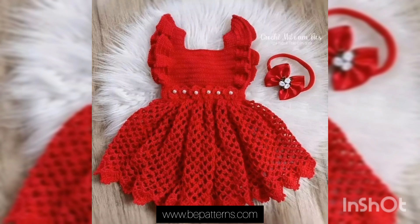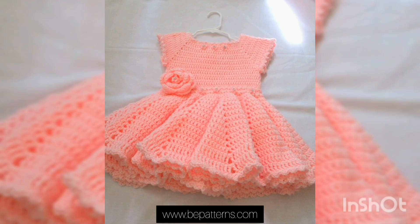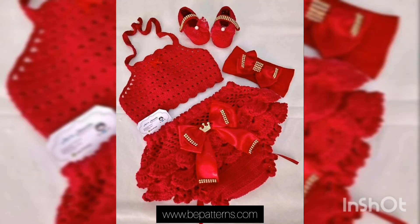I hope you all like my video and the color combinations of the beautiful crochet frogs. Thank you so much for watching this video. Hope to see you soon in the next video. Remember your prayers. Stay tuned, stay connected. Allah Hafiz, take care.